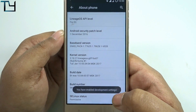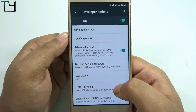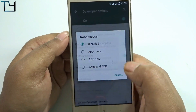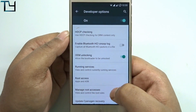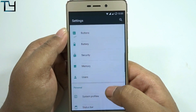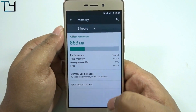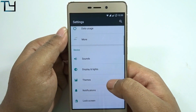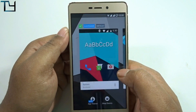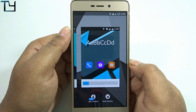Coming to the build number, we enable the developer section. In developer options we get advanced reboot and all the default CyanogenMod features — root access and so on. Now for memory management, we get 2GB of free RAM on the very first boot, which is amazing. In the last build I got around 1.9GB, so 2GB free on first boot is very good. Let's check whether the theme app is working — I'm changing to a new theme and it worked.